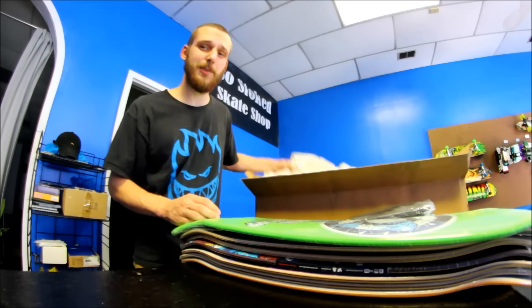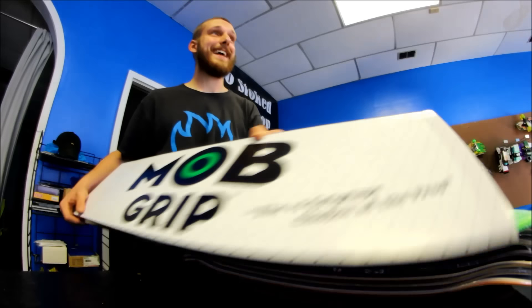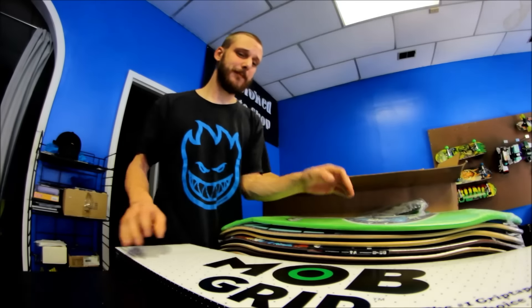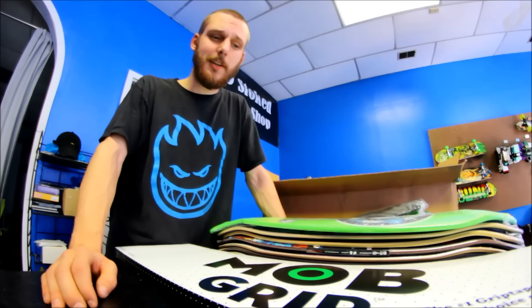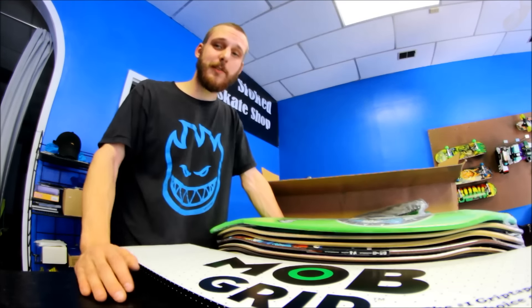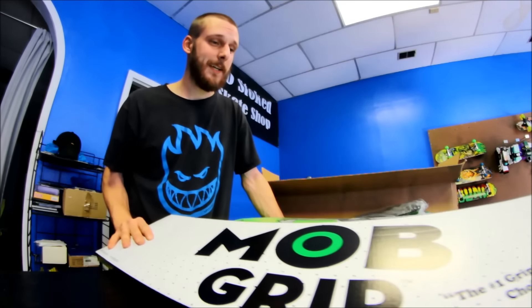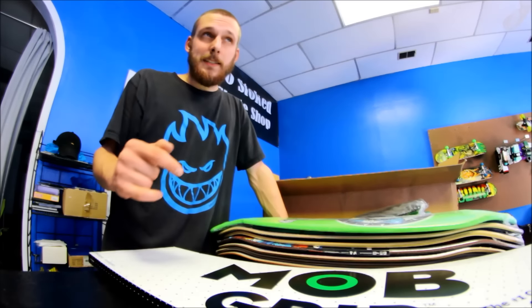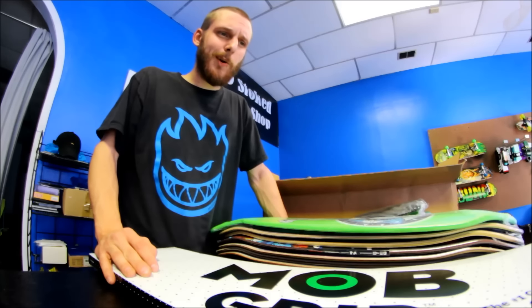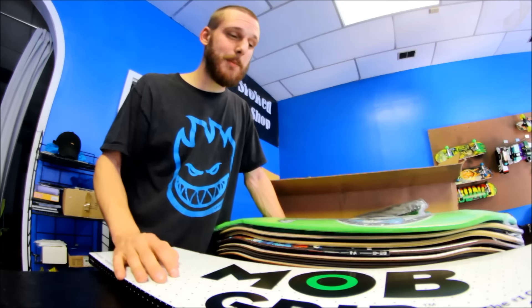I actually do have one more thing in here which is kind of interesting — it's a box of Mob Grip. I know this guy named William that runs a company called Sweet Tape, which you guys should check out. He's on YouTube and Instagram. He paints on grip tape and he's doing a bunch of custom stuff for us. We're going to have 20 sheets of custom So Stoked Grip Tape. Hopefully it'll be done fairly soon and it'll probably be available on his website and definitely in store. I don't know if I'm going to ship any of it because that cuts into the profits, but if you're interested, hit me up and see what happens.